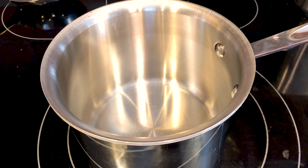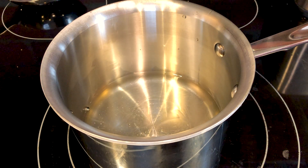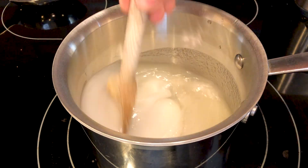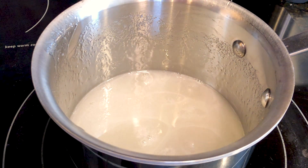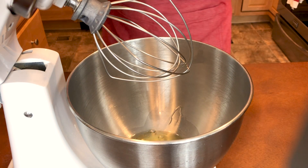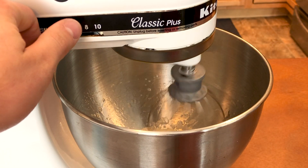While the macarons are cooling, I'm going to make the marshmallow filling. In a heavy-bottom sauce pot I'm adding some water, light corn syrup, and granulated sugar. Cook this on medium-low heat, stirring with a wooden spoon until the sugar is dissolved — make sure not to let this mixture boil until the sugar is fully dissolved. Once everything is dissolved, cook on medium-high heat until it reaches 240 degrees Fahrenheit on a candy thermometer. Meanwhile, in my stand mixer, I'm putting some room temperature egg whites with some cream of tartar.